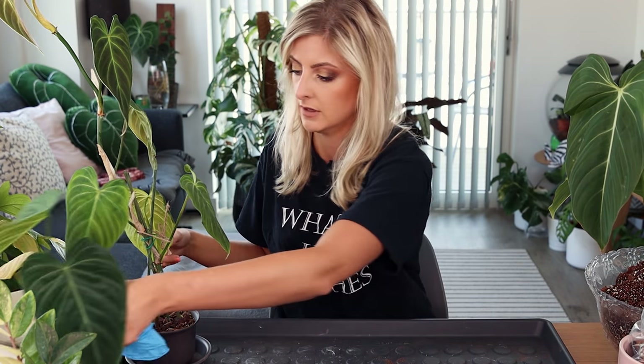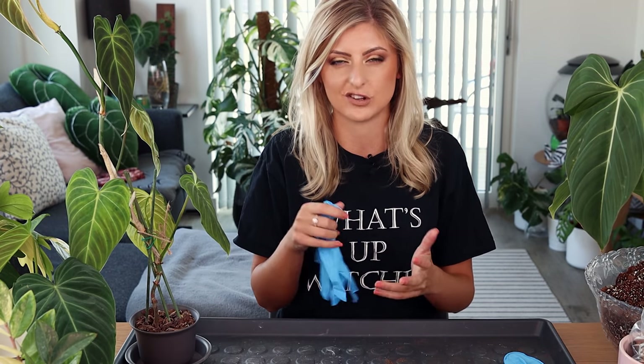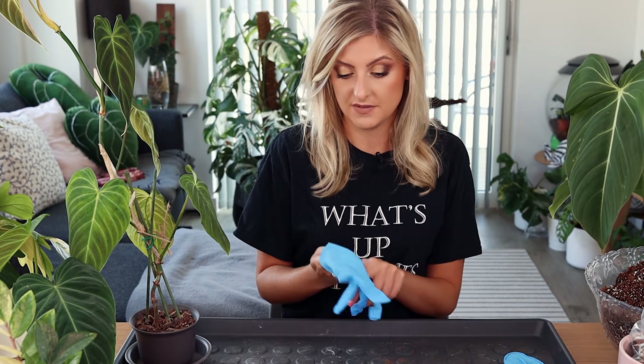I'm probably just going to check these roots first. I did write down a couple of things that people have been asking me on Instagram — it's not like a full-on Q&A, just things I might touch on today. This is just going to be pretty chill.